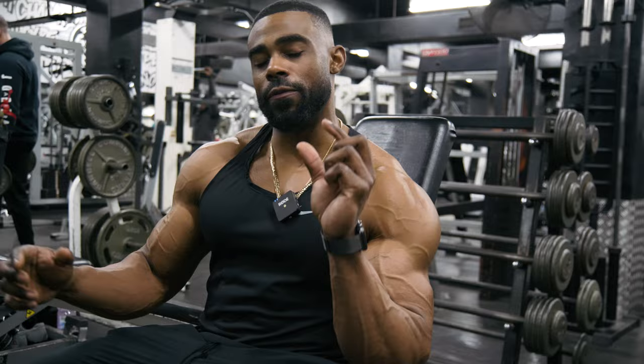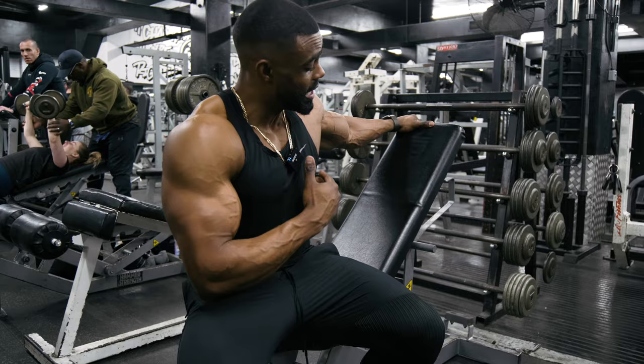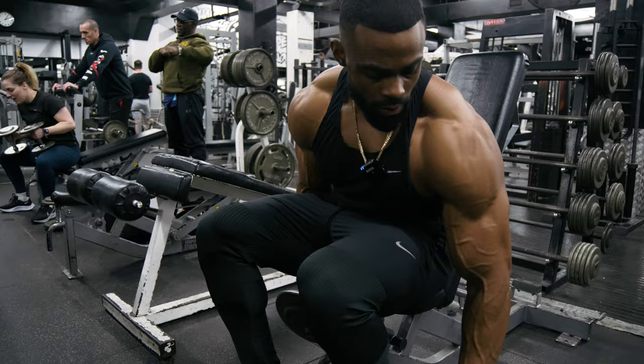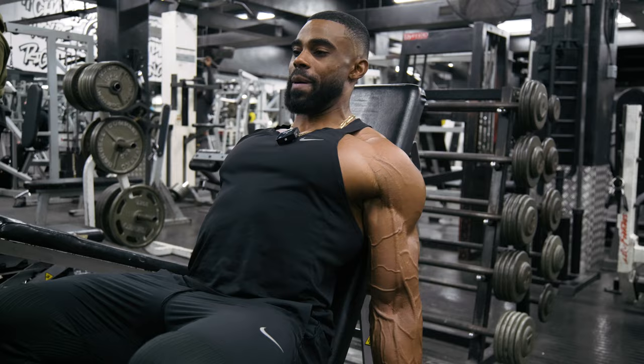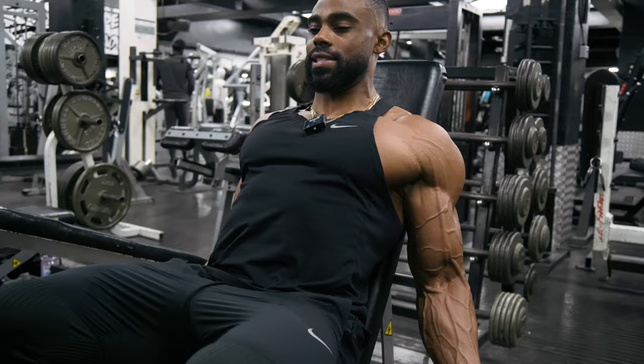Next bicep exercise, with your hands behind your body, we're going to go for an incline bench dumbbell curl. Depending on your flexibility, you can either go one notch down on the bench, but I personally prefer going a little more upright and sticking my chest up to feel that stretch. Sitting back, pin your arms into your sides, keep your elbows back and then curl up — same teaching points: squeeze, full extension on the way down.